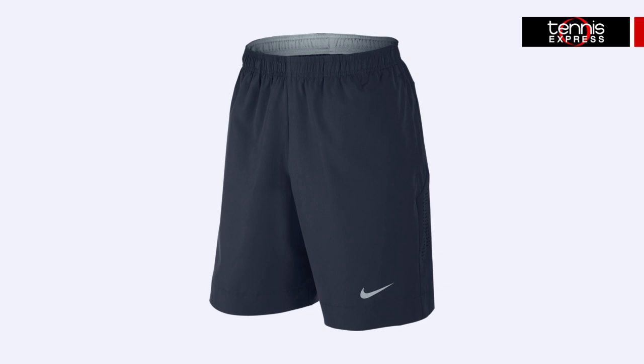Wearing the Premier Gladiator shorts in Obsidian, these shorts feature an innovative mesh-lined waistband and no-sew technology that adds even more comfort to his performance.